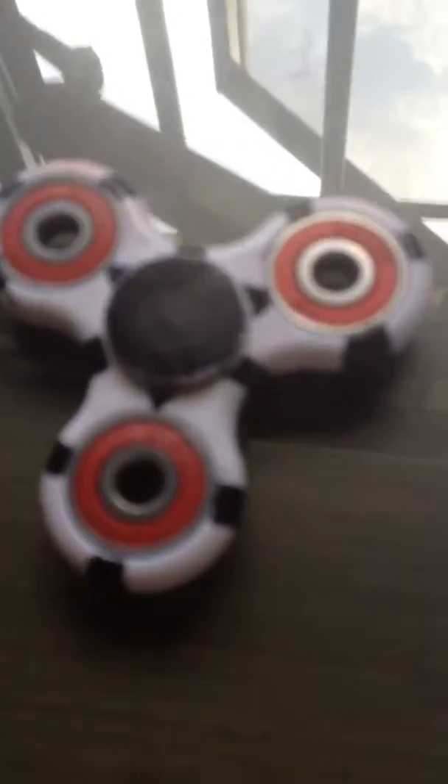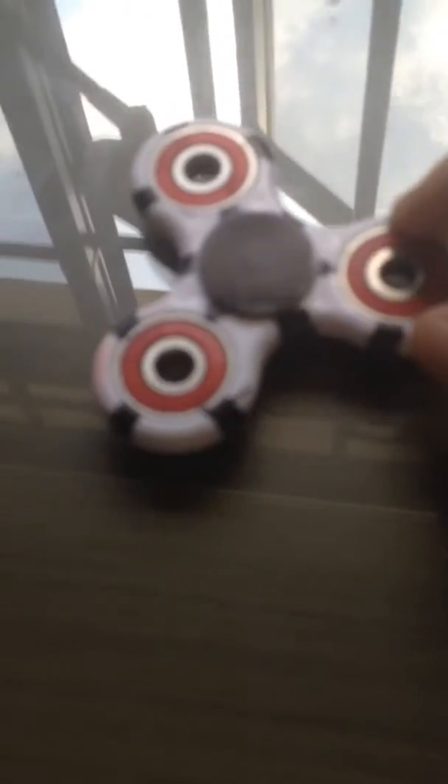I bought one of the things in my school that they love. I've seen many people buy this stuff and it's called a fidget spinner. I designed it. So if you guys buy a white color or anything except black, you can design it. Let me just show you the design.